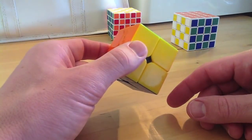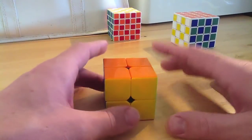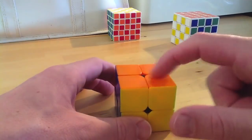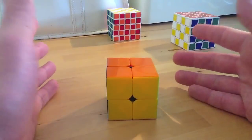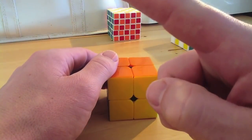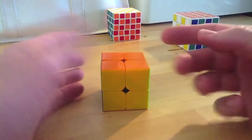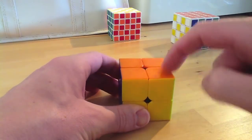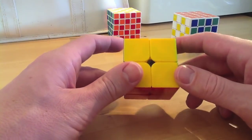This one can be solved in one algorithm. You only have to learn one algorithm and you can complete the whole cube. It is the same algorithm that rotates the corners in the beginner method of the 3x3. So if you haven't done that, there's a 3x3 beginner tutorial which has three different algorithms. This one, you only need the one that rotates the corners.